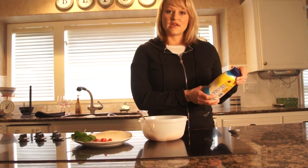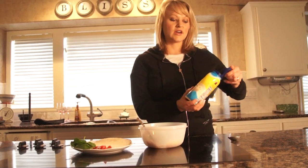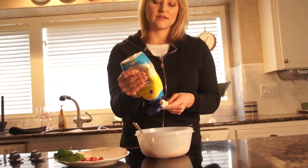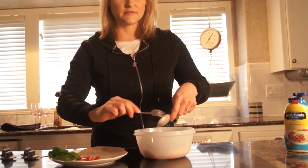Use light mayo instead of regular — that's another really big change. You can cut half the calories. Go ahead and measure it so you can keep track of how many calories you're going to be having.